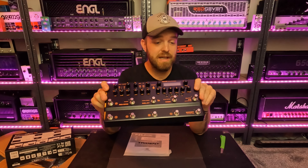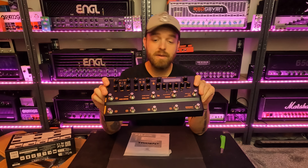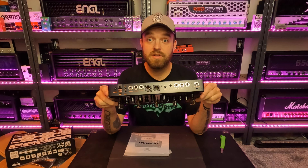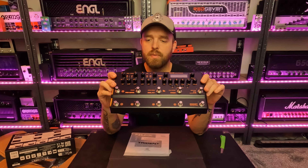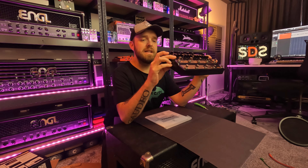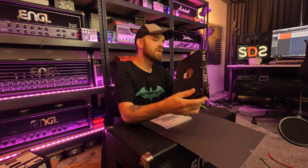On the back we've got an expression pedal input, input, send and return, aux in, master volume, XLR outs which is cool, output one, output two, phones output, MIDI output, MIDI input, USB, and a 9-volt power switch. Very nice.